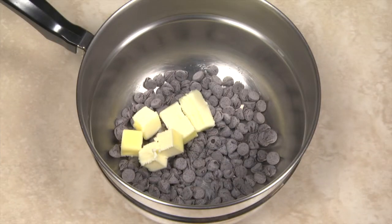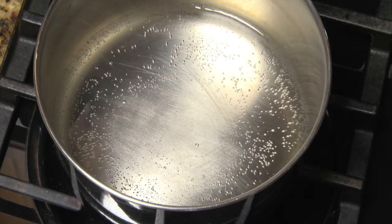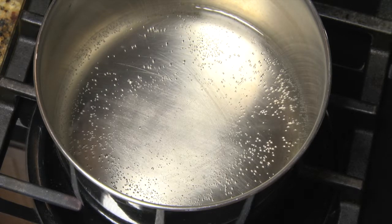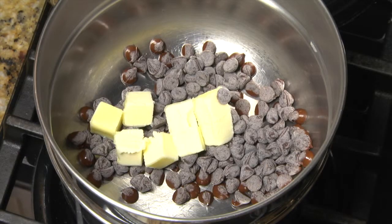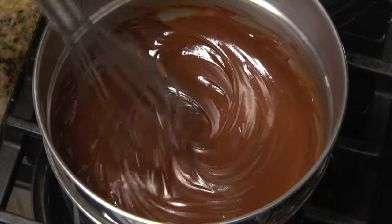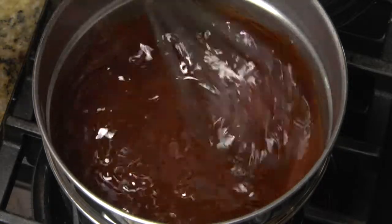Place the chocolate and butter in the top of a double boiler. Heat the water in the bottom of the double boiler until bubbles form, but do not let it boil. If necessary, reduce the heat to maintain hot but not boiling water. Heat the chocolate and butter until they begin to melt, then use a whisk or spoon to stir the butter and chocolate to form a uniform mixture. Add the coffee or liquor to the chocolate and stir to thoroughly combine.